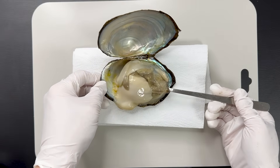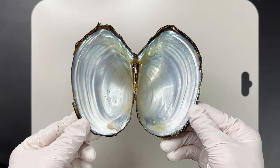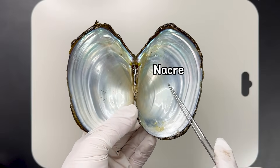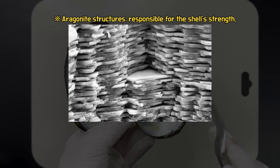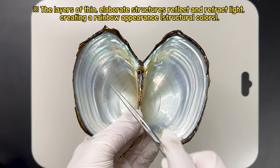When you remove all the flesh from the shell, you can see the inside of the shell is very shiny, unlike the exterior. The shiny inner surface is called the nacreous layer. Unlike the outer layer of the shell, which protects against various external threats, the inner layer is composed of dense calcium carbonate, making it smooth and shiny.